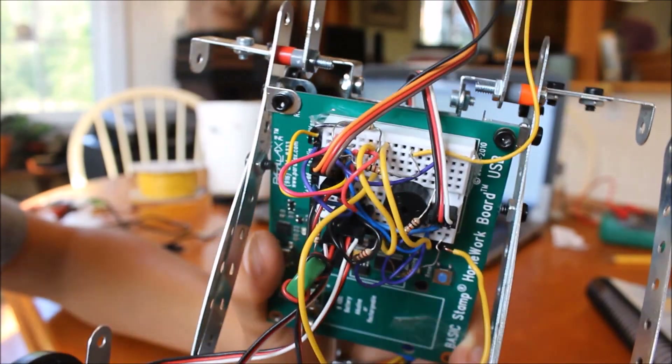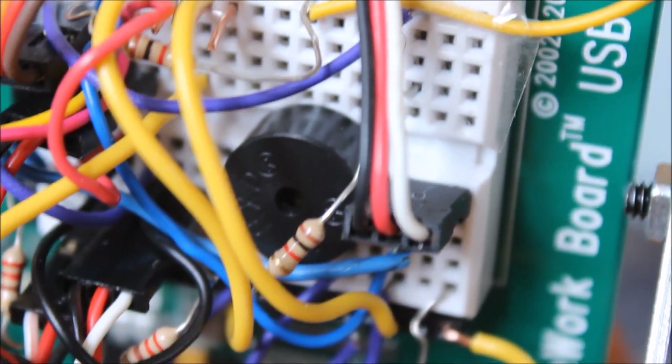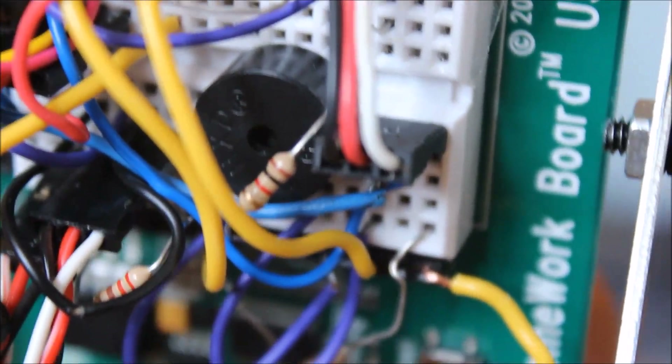Also on this board, you will notice that round black thing there. It's a small buzzer — a piezo speaker — and it makes the beeping sounds that R2-D2 makes.